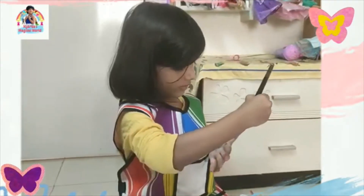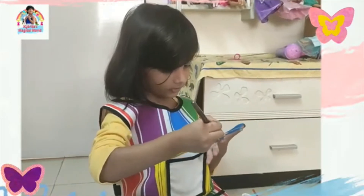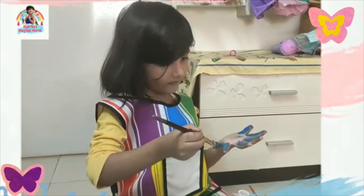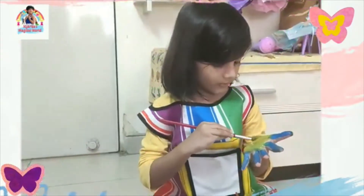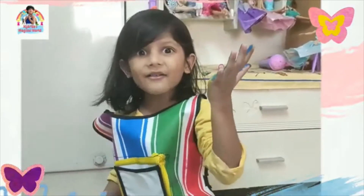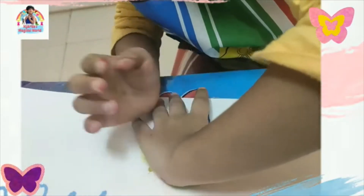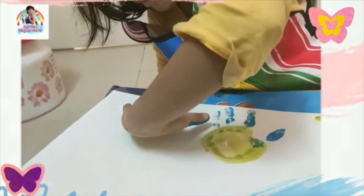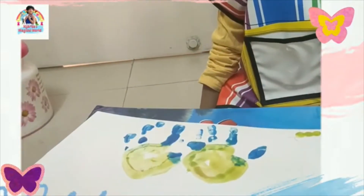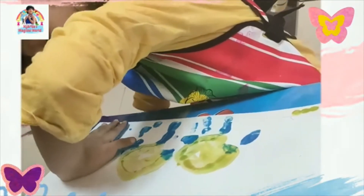One finger, two fingers, three fingers, four fingers — and splash! Don't leave it right there. Just print it right there. Let's rinse it. I want to do it again guys! Last one right here.